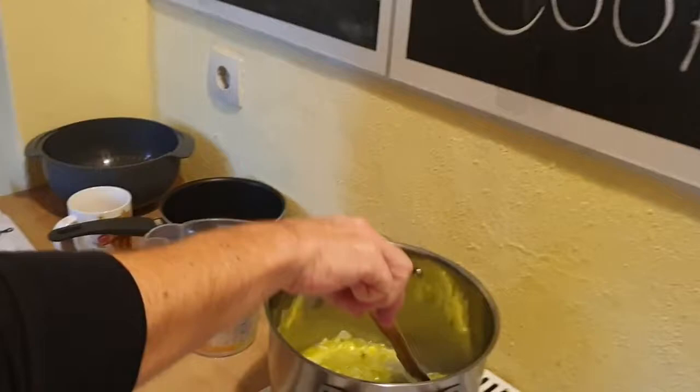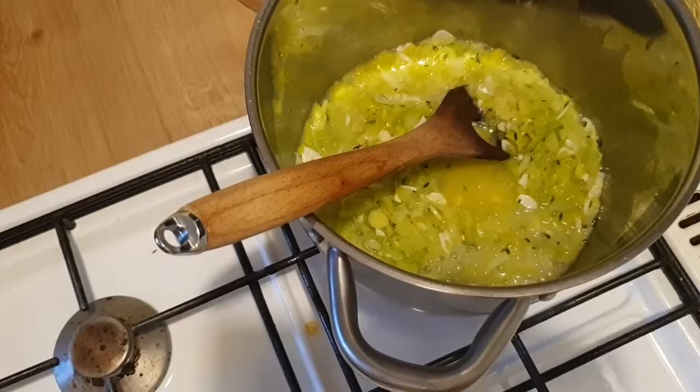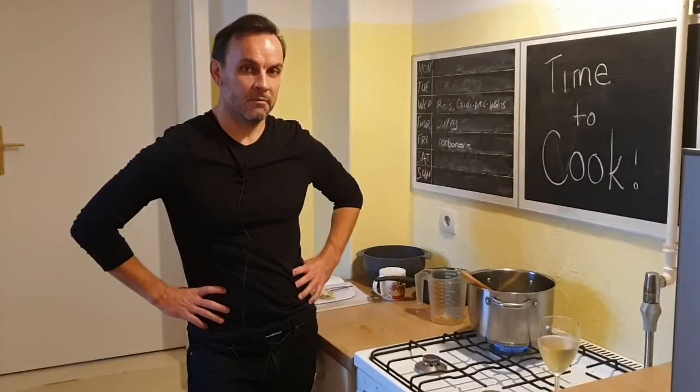How is this looking right now? Nice. So that's just reducing down. That's also part of the reason I leave the top off, so that the steam just goes out. It would stay a lot more watery with Jamie's method, and it would just take longer. The time I cooked it for you, I think it took about an hour, because it was just too watery for too long.